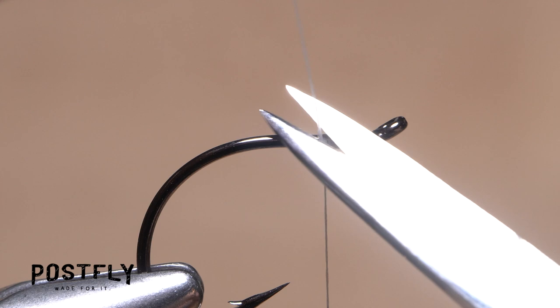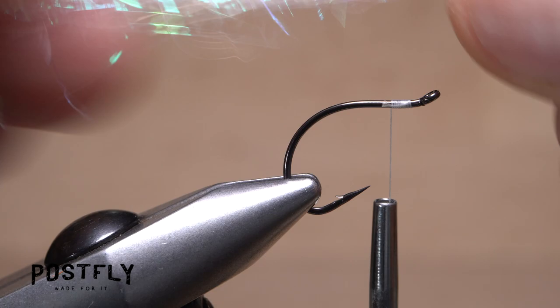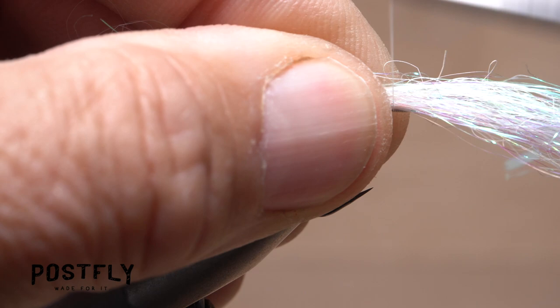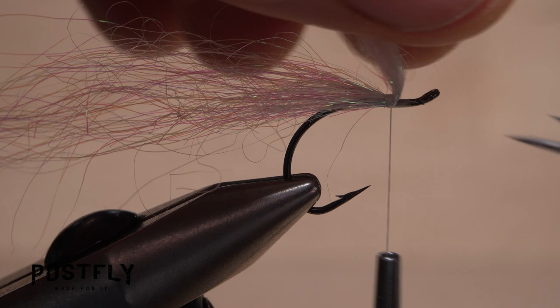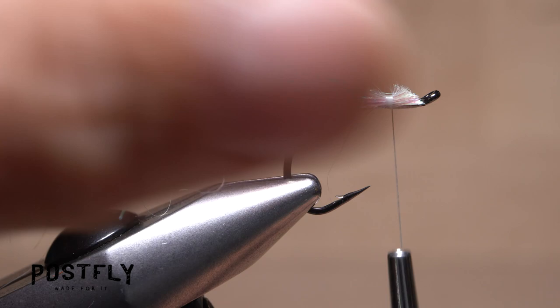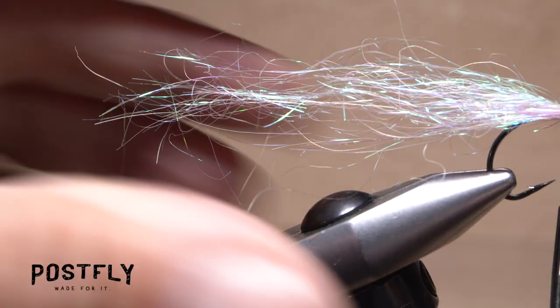Pearl colored angel hair is the first material to be tied in. Snip a small clump free from the hank and measure to form a wing about two full hooks in length. Take nice tight wraps of tying thread to anchor the material to the top of the hook shank at the location of your tying thread. These should be touching wraps that go from back to front. Lift the butt ends of the angel hair up and snip them off at a shallow angle. Continue taking thread wraps to cover these butt ends all the way to the back of the hook eye. If there are any wayward or overly long fibers, now's a good time to trim them off.